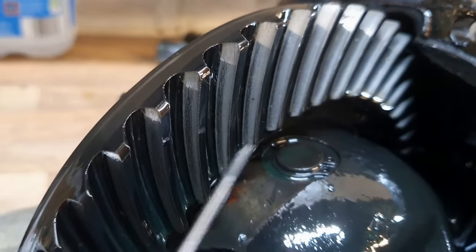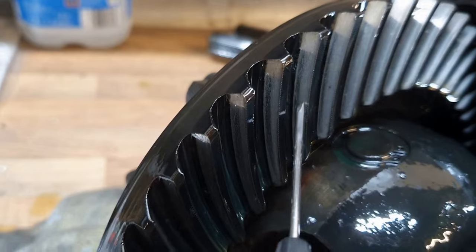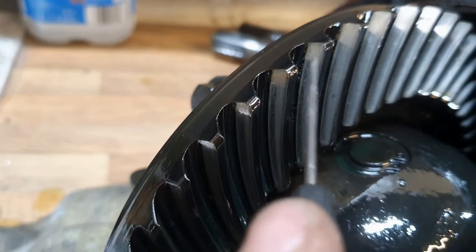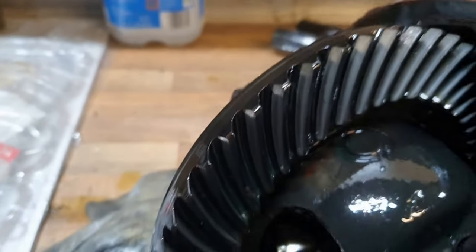Those teeth are very polished. I think there's meant to be a wear pattern like a large oval shape in the centre of the teeth, not touching the top or bottom or the ends. And you can see in this case the wear has gone all the way to the end and beyond. But worse is the overrun side, where there's a huge lip.